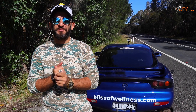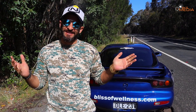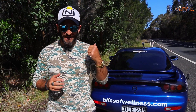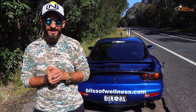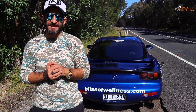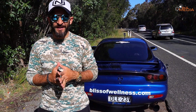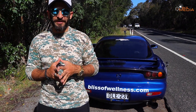Good afternoon guys, welcome to another episode of Bliss by Cars. Today is a special day because finally we've got some sun in Sydney — we haven't had any for the last four days. I'm here behind my RX7, it's our 400hp car. Today is the day I'm going to do an in-depth review of this car. A lot of you guys have been asking questions about what it is, especially in India they don't know what a rotary is, so I'm going to explain that.